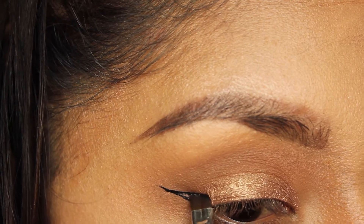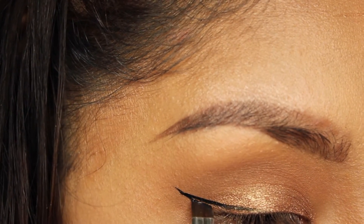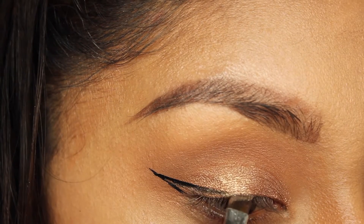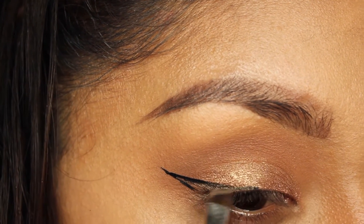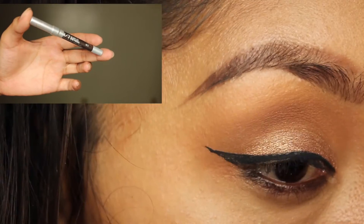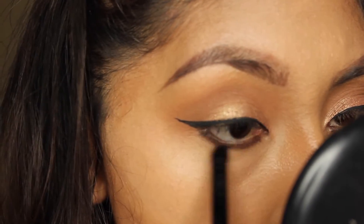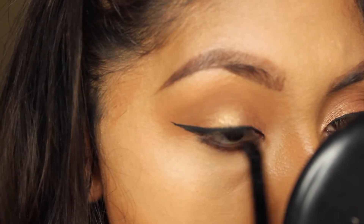Next I'm just moving on with my eyeliner. The eyeliner I'm using at the moment is the e.l.f. gel liner - it's really creamy, I like it a lot. Now I'm going to do my lower lash line; I'm using the Urban Decay liner pencil in West.